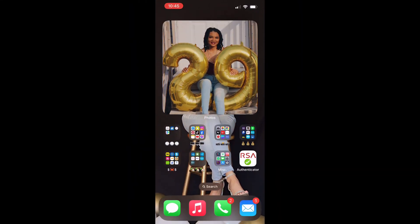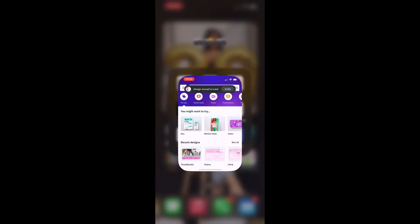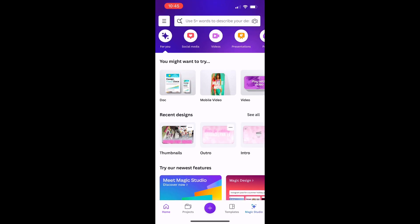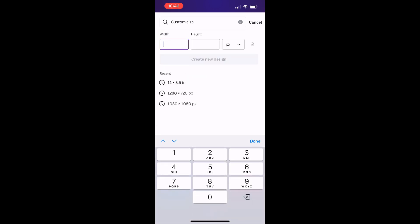In this video I'll be showing you how to make the fruit snack label template in Canva on my iPhone. First I'm going to open up the Canva app — this is what it looks like on my phone. I'll click the plus sign in the bottom middle, then select custom size at the top, and change the size to 11 by 8.5 inches by switching px to in, which stands for inches.